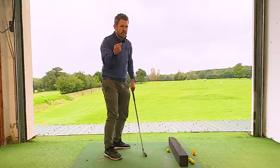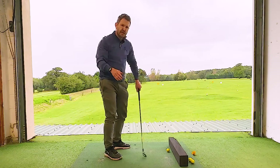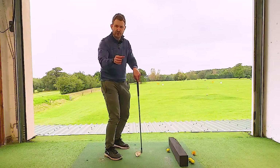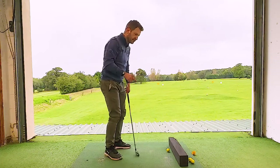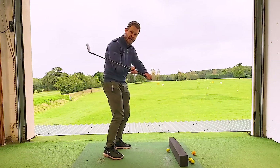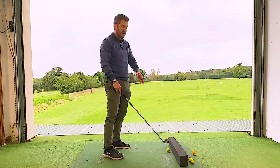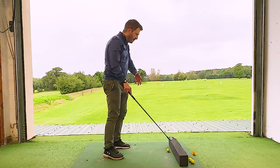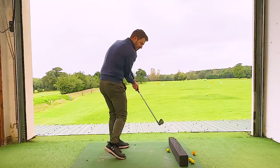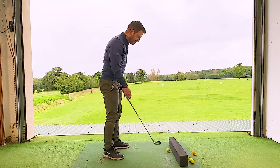Make sure you do this on the practice area to begin with. Don't take this straight out on the golf course. Do it in your garden, do some little swings, do it on the driving range — repair your technique on the range, not on the course. If you know you pull the handle down, have a little station in front of you. I've got a block of foam here — you can use a head cover, a bottle of water, anything you don't mind hitting.